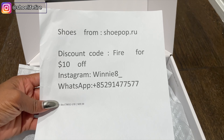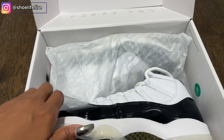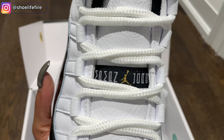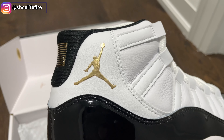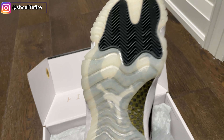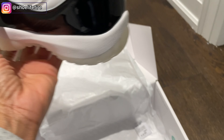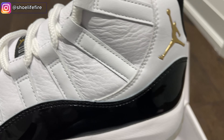Hey guys, welcome back to my channel. Before we get into the video, let's get some preliminaries out of the way. Please don't forget to follow me on Instagram — if you want information on any of the shoes I showcase on this channel, head on over to Instagram. Everything is tagged over there and you can send me a DM if you have any questions. Don't forget to like, comment, share, subscribe, and hit that notification bell so you don't miss it when I drop new videos.